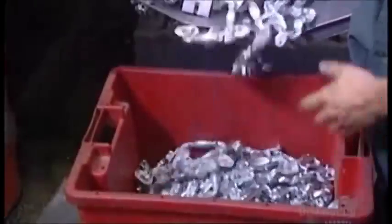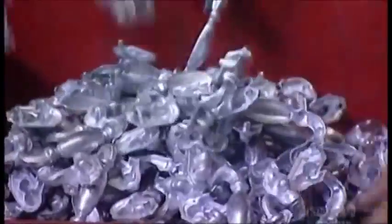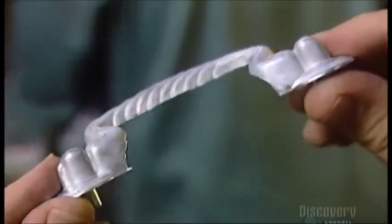A worker dumps the handle shapes into a bin. They're starting to look like something you could really hang on to.